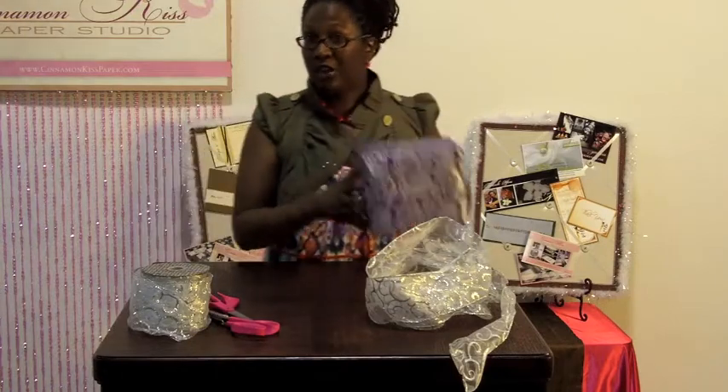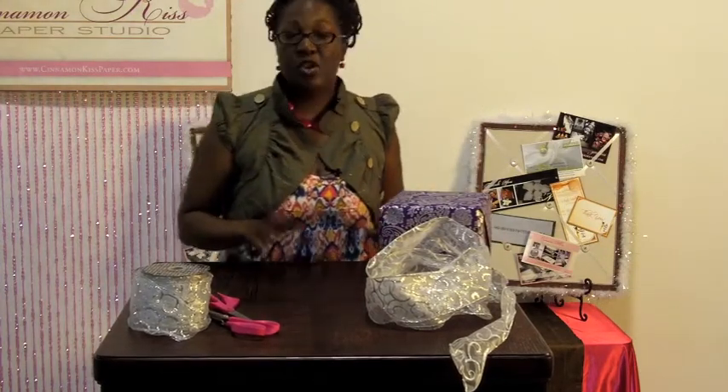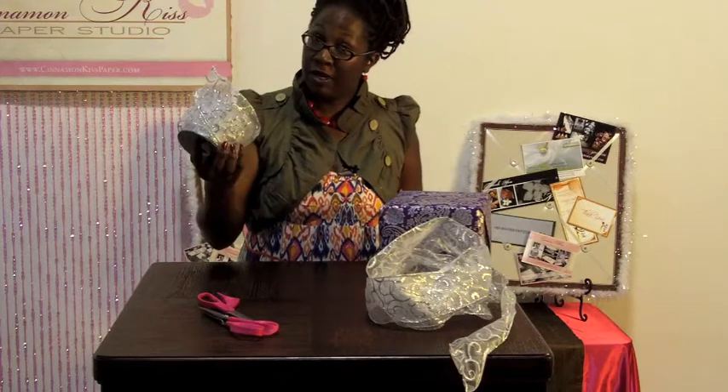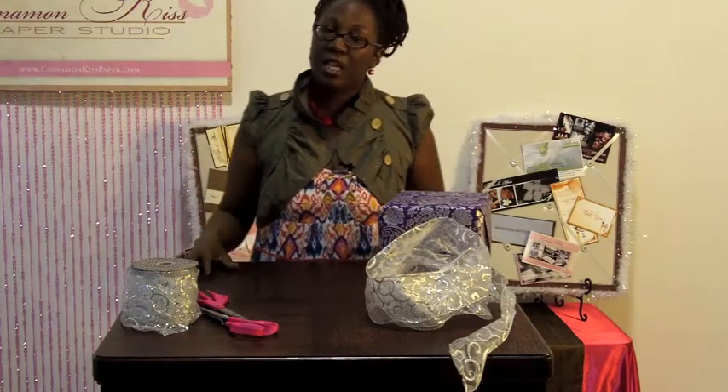First you need your gift of course, which I've already wrapped here, and you need your materials. The only materials required for this project are your decorative ribbon and your scissors. You can optionally also use a glue gun, but in this case we won't really need it. That's if you're a bit of a perfectionist, which I happen to be, but we'll be fine with just these two materials.